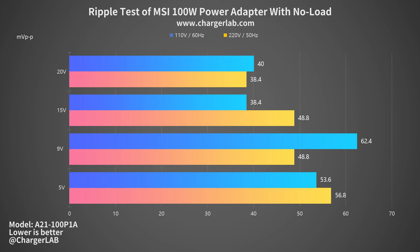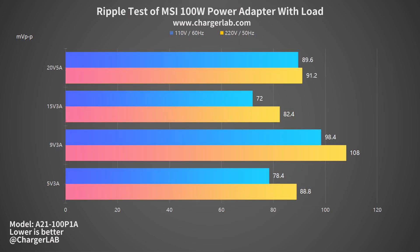Let's test its ripple — lower ripple means better quality. With no load, when the output is 9V 0A at 110V 60Hz, the highest ripple is 62.4mV peak-to-peak. When the output is 20V 0A at 220V 50Hz and 15V 0A at 110V 60Hz, the lowest ripple is 38.4mV peak-to-peak. Under load, when the output is 9V 3A at 220V 50Hz, the highest ripple is 108mV peak-to-peak. When the output is 15V 3A at 110V 60Hz, the lowest ripple is 72mV peak-to-peak.